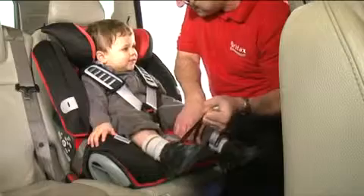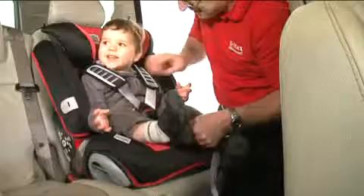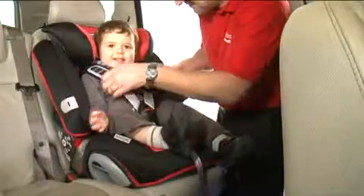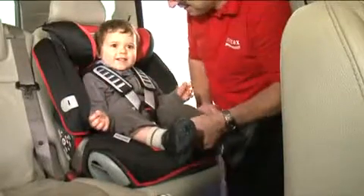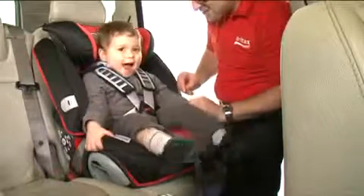Adjust the shoulder straps, ensuring that there are no twists, and pull the harness tight with the adjuster strap. The harness should be tightened enough so that you can still get two fingers underneath. This will ensure that your child is comfortable and secure.